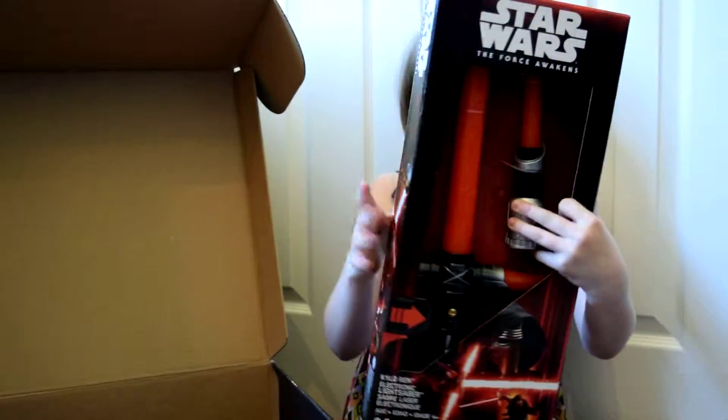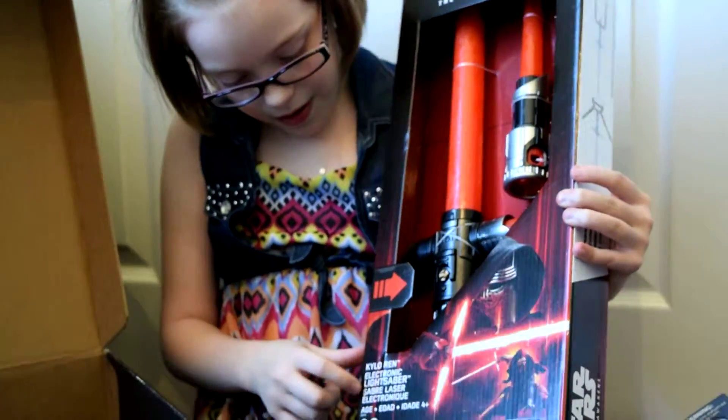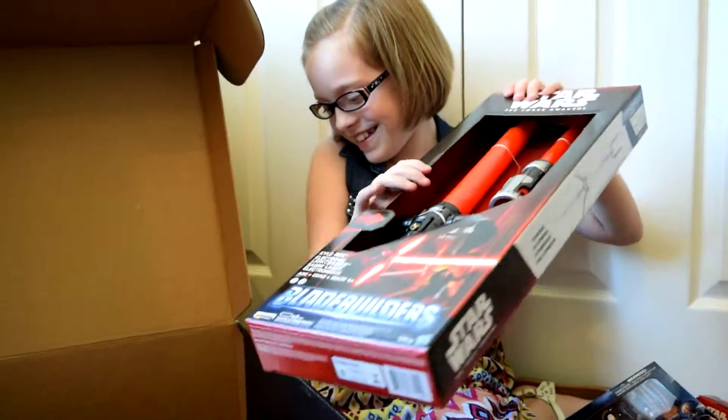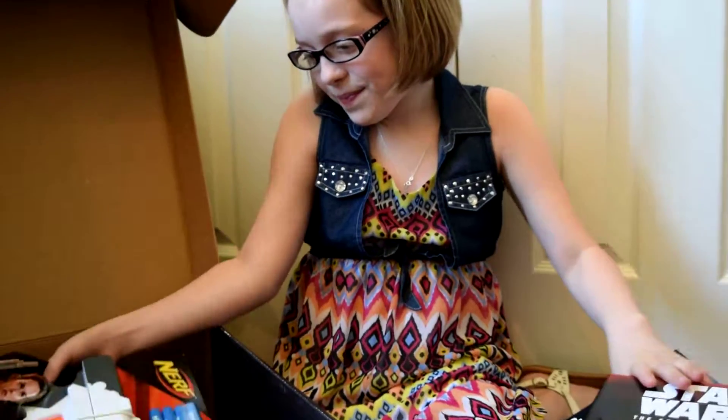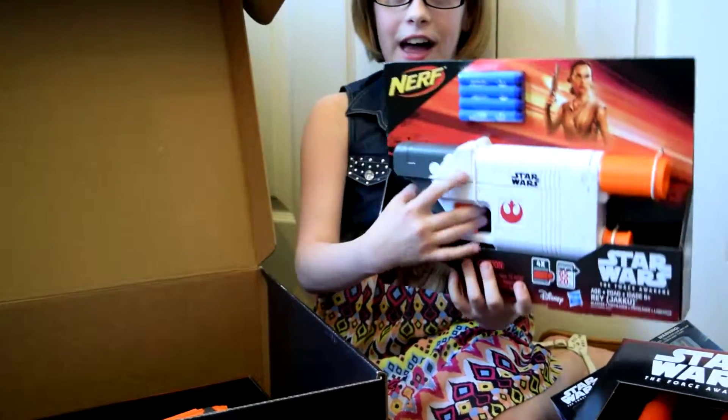Then, we have one of Kylo Ren's lightsabers — did you forget the name for a minute? Yeah. Now, we have Rey's blaster.